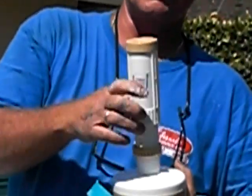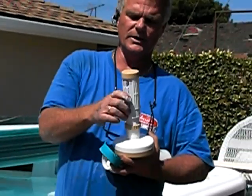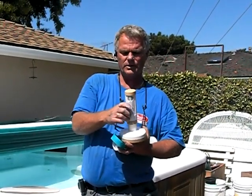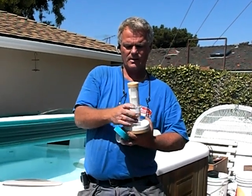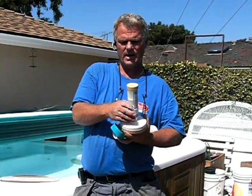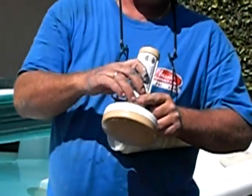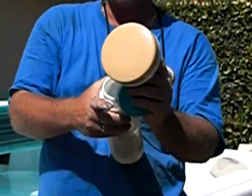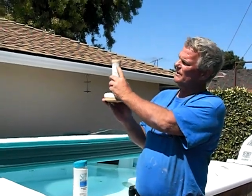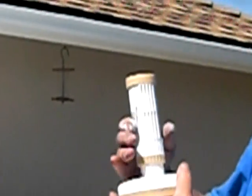With half a tablet exposed to the water, you get just about the right amount of bromine in the system. When first putting in the bromine, screw this down where you've got approximately half a tablet, and then screw it together tight so it doesn't unscrew while it's floating around in the spa. At the top, you'll be able to see a gap showing how much of the tablet is actually exposed to the water.